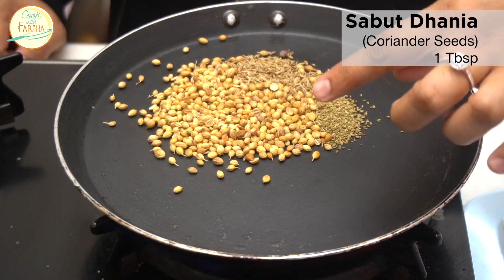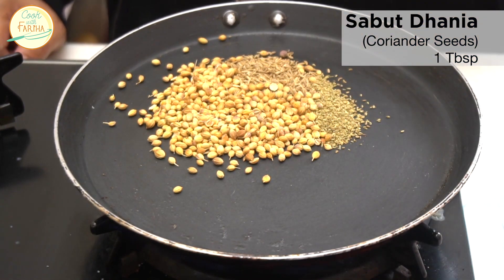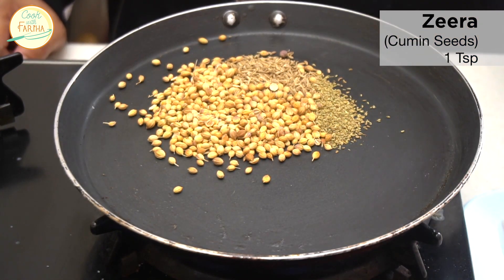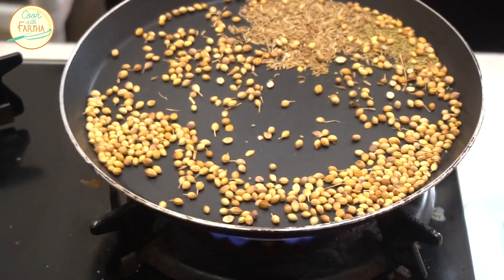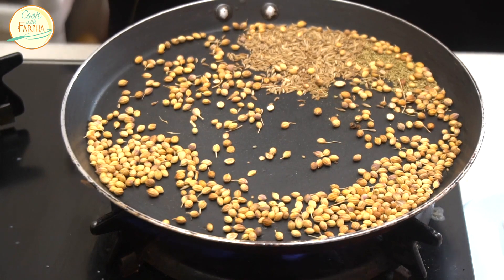Friends, we have taken 1 tablespoon of dhaniya (coriander seeds), 1 teaspoon of zeera (cumin seeds), and 1 teaspoon of ajwain (carom seeds). I will dry roast these three things, then we will use them for the marination.